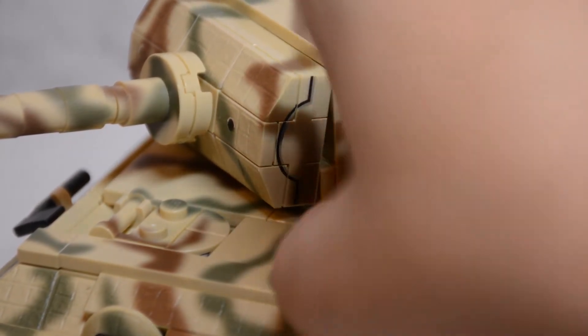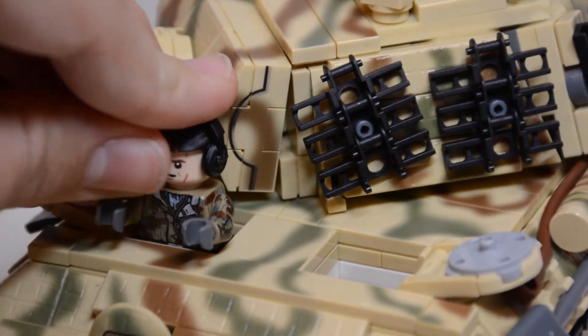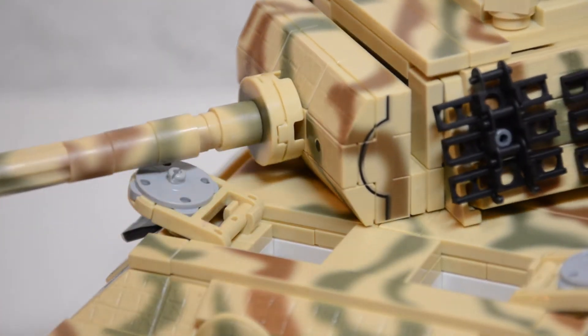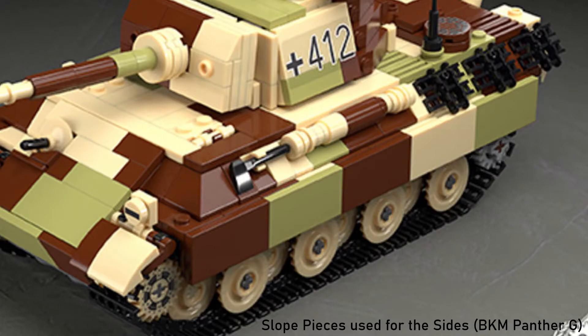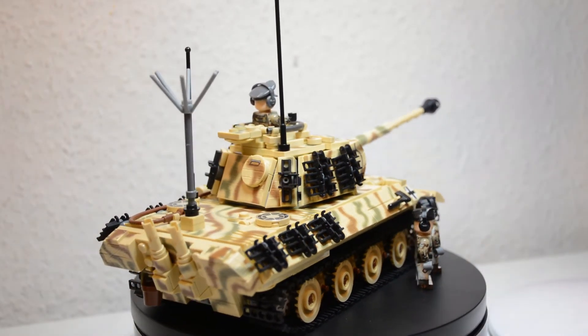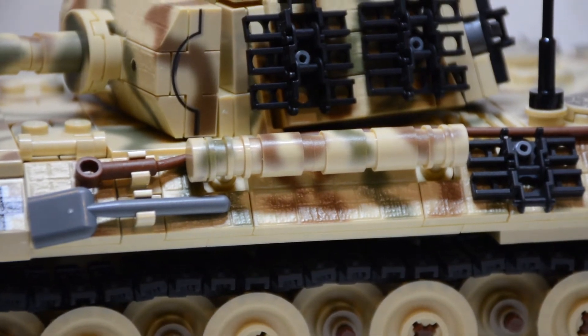On top of the hull are the two hatches for the radio operator and driver, both with the awesome printed camouflage on top. These hatches are rather hard to open, so I recommend using a minifigure or an antenna. Minifigures fit perfectly into the hatches and can be seated facing in any direction, though you'll need to remove them to fully rotate the gun. However, you won't need to close the hatches as even at its lowest elevation the gun clears them. The side armor is nicely angled with tiles and plates rather than sloped pieces, which looks much better and makes it easier to attach details — however, there are no side skirts, as the real 1945 Cologne Cathedral Panther this model is based on also lacked them.